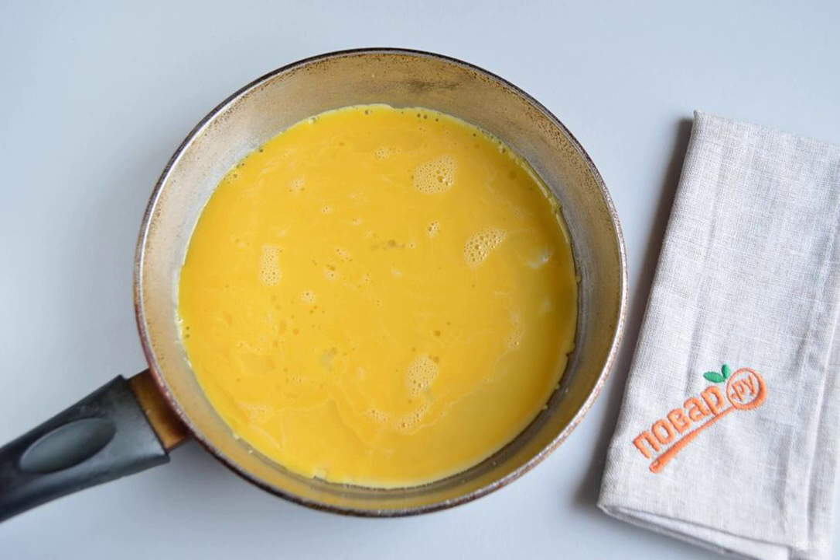Heat the frying pan, brush with a piece of butter, pour in the yolk mixture, and wait until it sets a little.